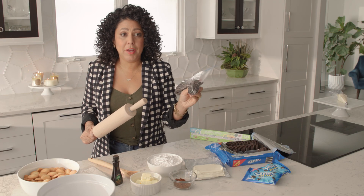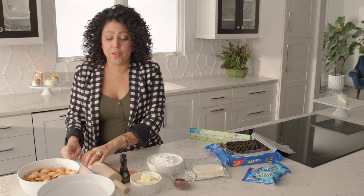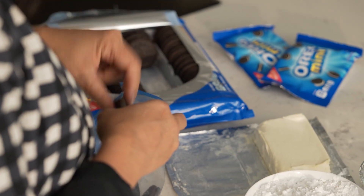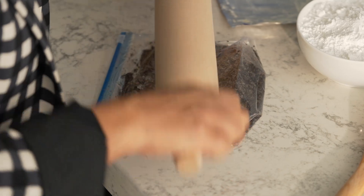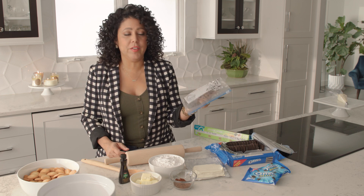That's about the consistency that you want. Then I'm gonna go ahead and do another eight that I'm gonna pulverize just a little bit more to add as our topping. This is the texture you want for the second one — it's kind of like a little bit of wet sand.